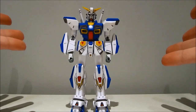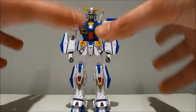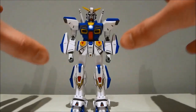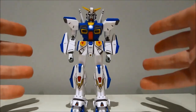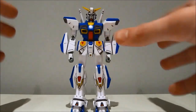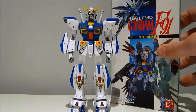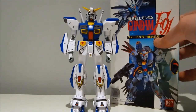Hey guys, Karat197 again, this time with a review of the 1/100 scale Gundam F-90 ADS-Type: Assault, Destroyed, and Support. These guys were originally just a series of model kits, later converted into a manga and then featured in a video game, Formula Wars 0122.